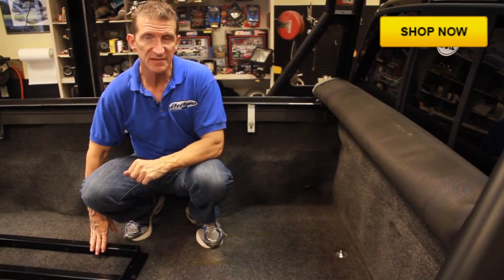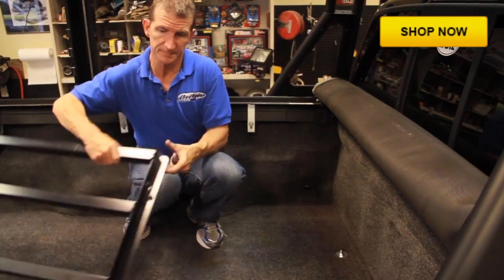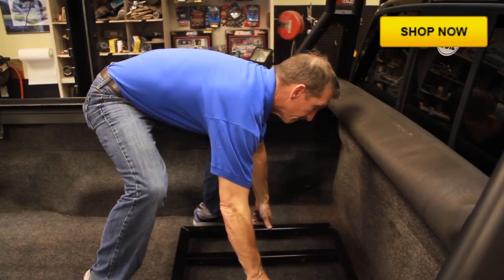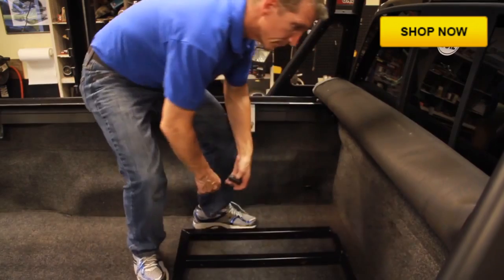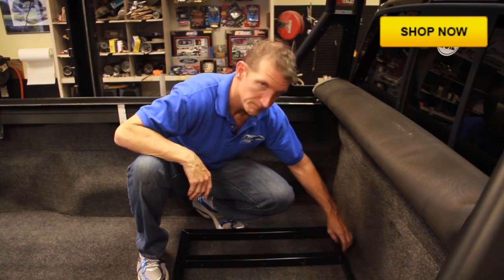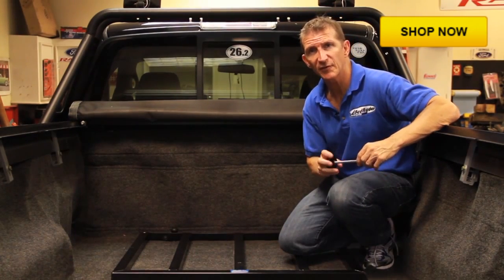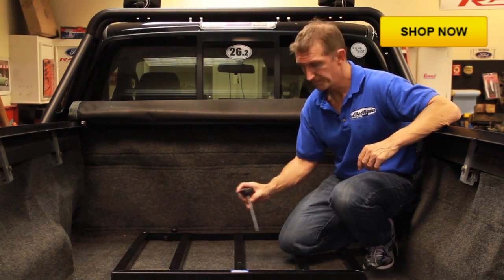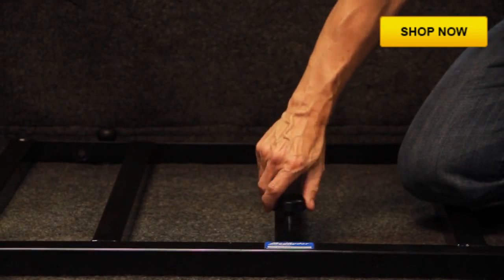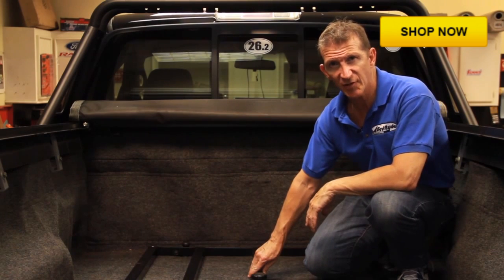We've got our mounting studs in place, and now we're going to slide our seat frame right over the mounting studs and attach it with the quick-release knob. The last step of attaching the seat frame to the floor of the bed is inserting the fluted knob. Our seat frame is successfully attached to the truck bed.